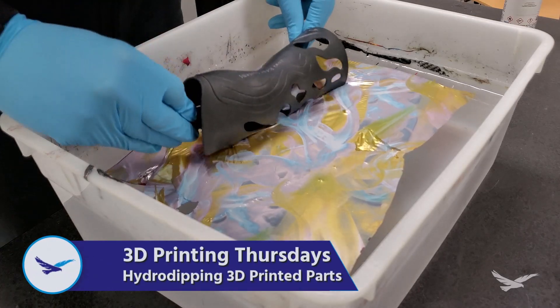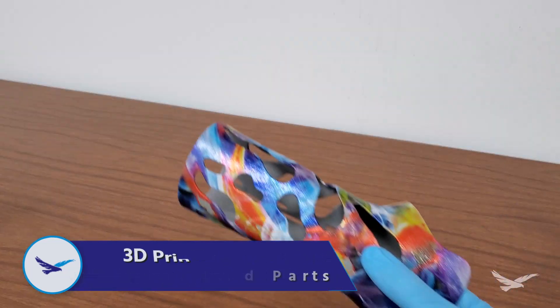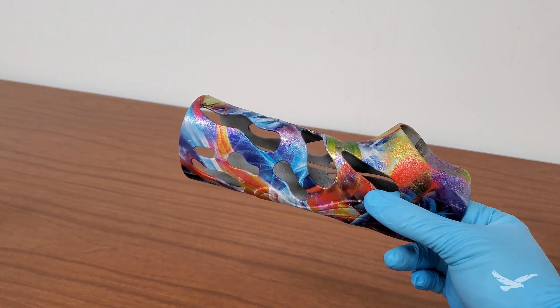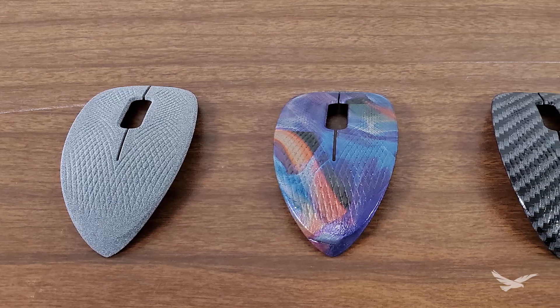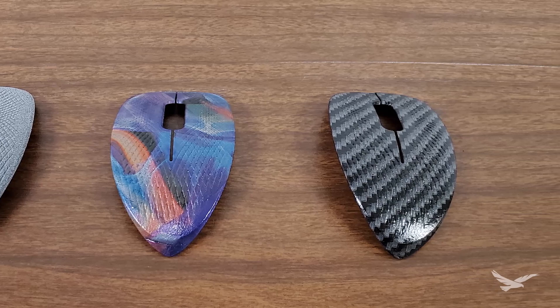Hydro Dipping is a great way to improve the look and feel of 3D printed parts, and the process can be used across parts of all shapes, sizes, and even complex geometries. So to start us off, we'll first go over how the application of Hydro Graphics works, and what you need to get started.